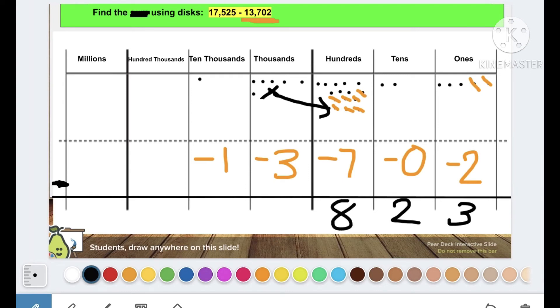Now let's look at my thousands. I gave one of my thousands to the hundreds, so now I only have six thousands left. Six minus three is three — take away one, two, three, and put three at the bottom. Then one ten-thousand minus one ten-thousand equals zero — we don't have to write a zero here. We've now found our difference.